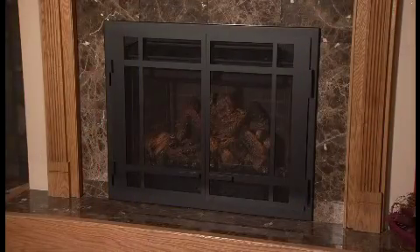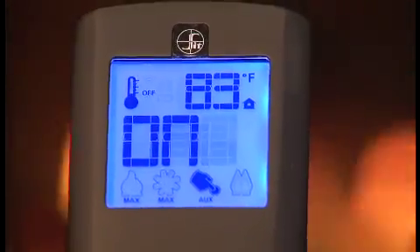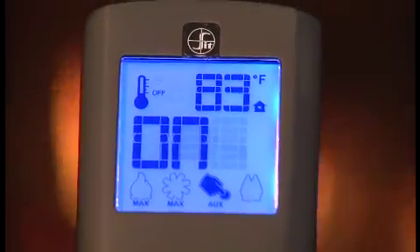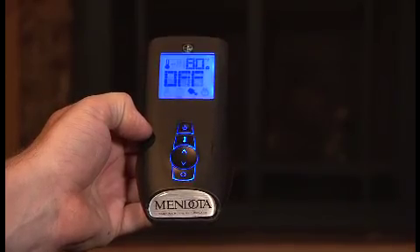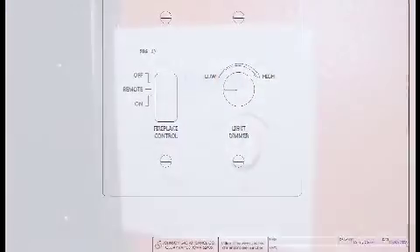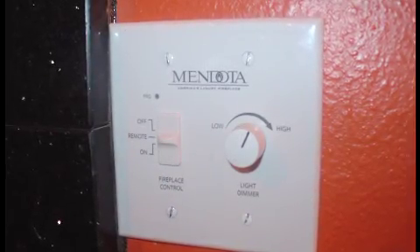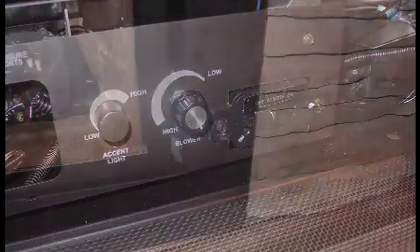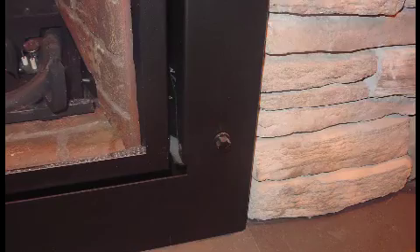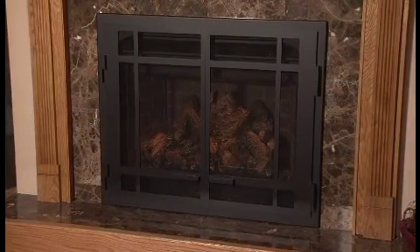To turn the accent light on and off in your fireplace, press the mode key until the aux icon is illuminated. Pressing the up controller will turn on the accent light, while pressing the down controller will turn it off. To dim or brighten the accent light to your desired brightness level, turn the dimmer control knob, which is located adjacent to the remote receiver or on the side of your insert surround. Once adjusted, the aux function will turn the accent light on or off to that preset level.